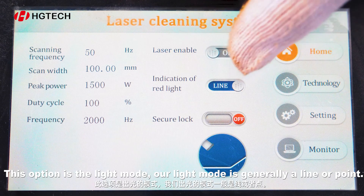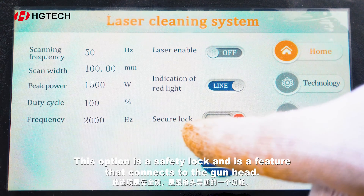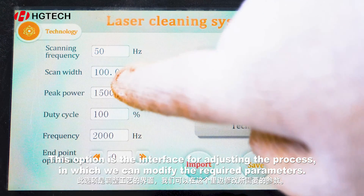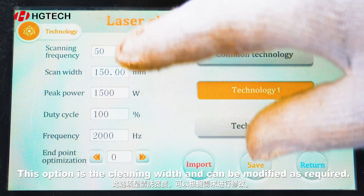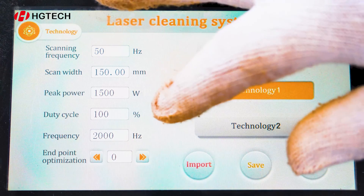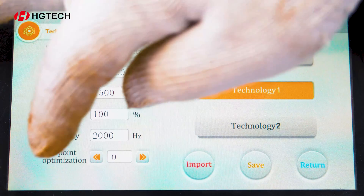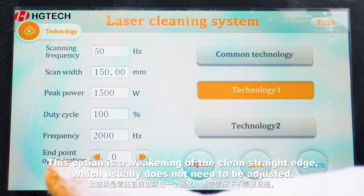This option is the light mode — our light mode is generally a line or point. This option is a safety lock and is a feature that connects to the gun head. This option is the interface for adjusting the process, in which we can modify the required parameters. This option is the cleaning width and can be modified as required. This option is the frequency of the gun head, which usually does not need to be changed. This option is laser power. This option is the duty ratio. This option is the laser frequency of the gun head. This option is a weakening of the clean straight edge, which usually does not need to be adjusted.